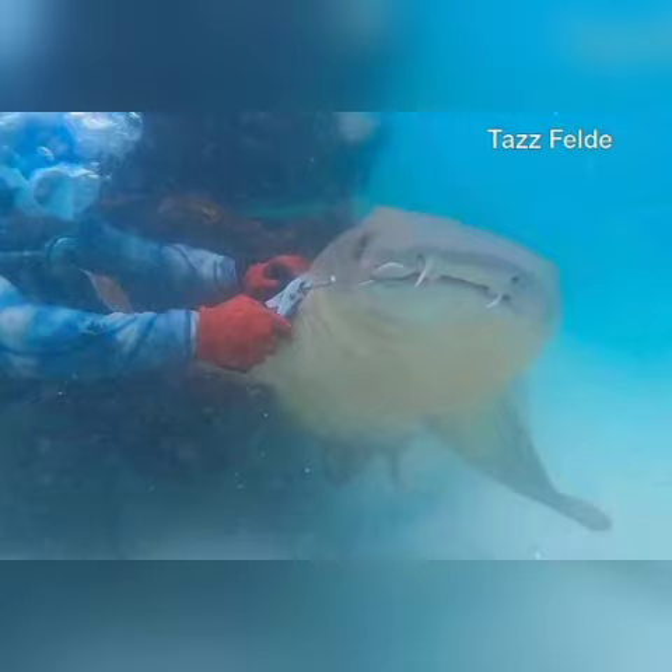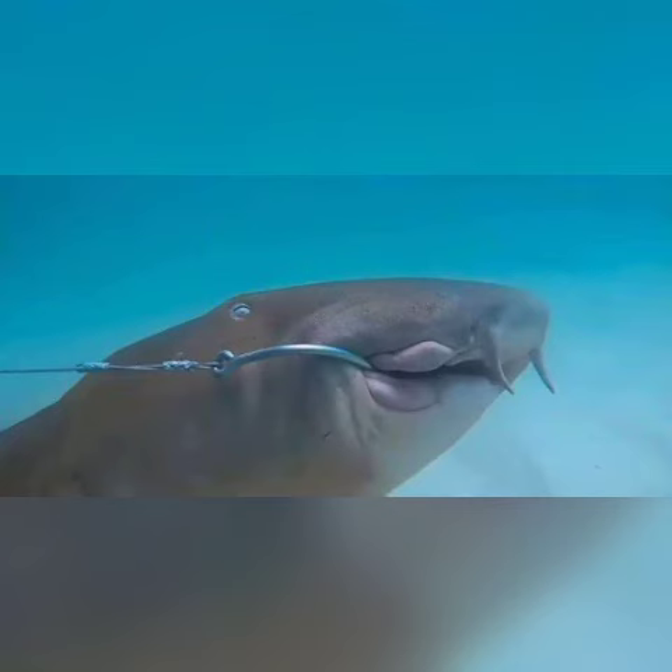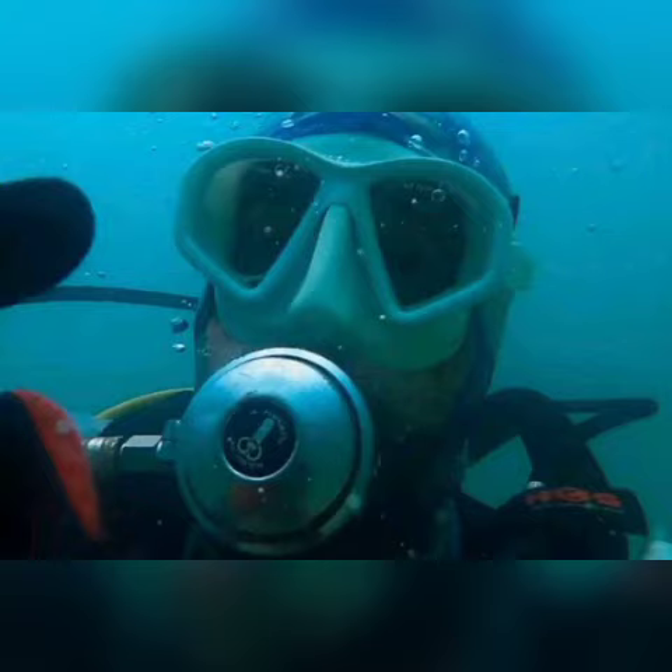Once there, Feld was able to cut the 120-pound test-lined steel leader attached to the hook in the shark's mouth. While typically harmless to humans, nurse sharks have strong jaws filled with thousands of tiny, serrated teeth they use to crush prey found on the ocean floor.